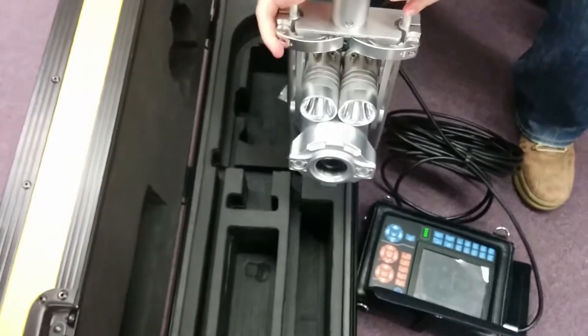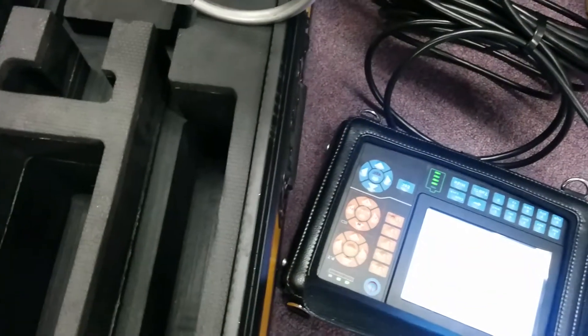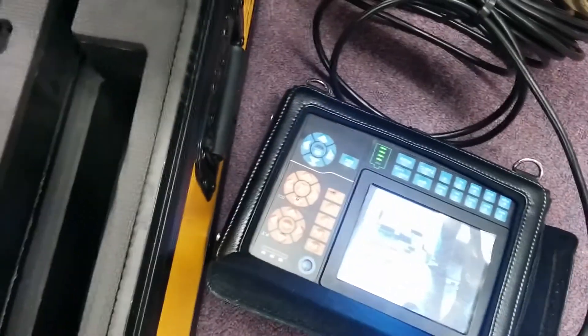Turn around to the front of the camera and push down the power button on the monitor. That's going to flash on and you should have your working image right away.